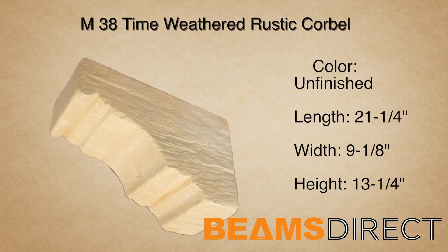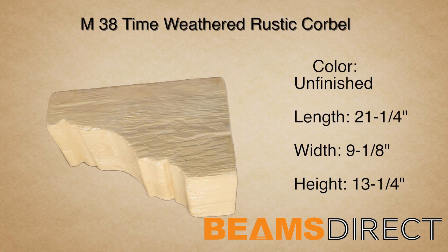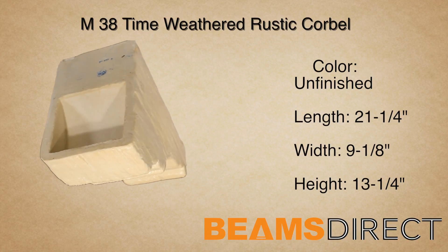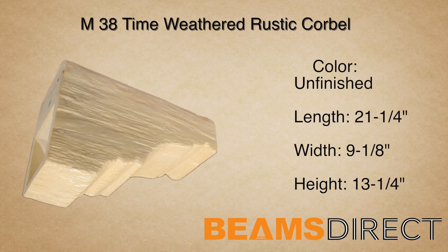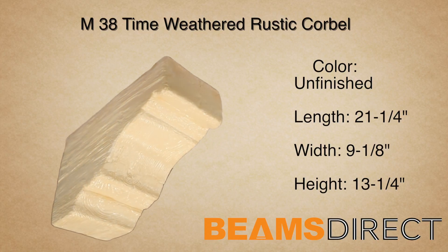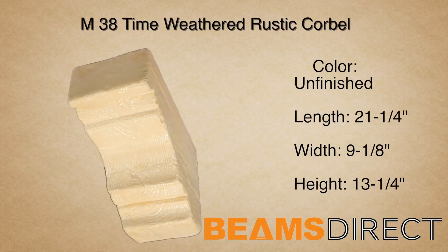This corbel measures 21 1/4 inches long by 9 1/8 inches wide by 13 1/4 inches high. It's made from high-quality polyurethane and doesn't warp, rot, twist, or turn like real wood can. It's commonly paired with the QuickShip T38 Faux Beam.